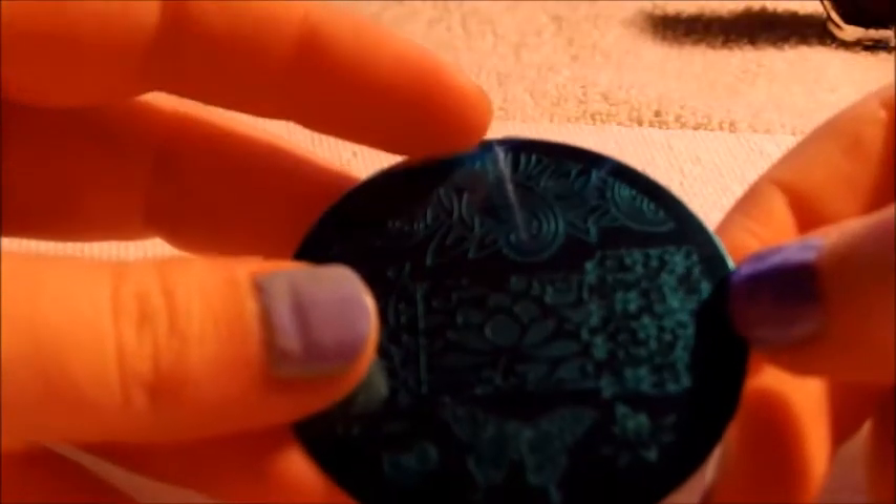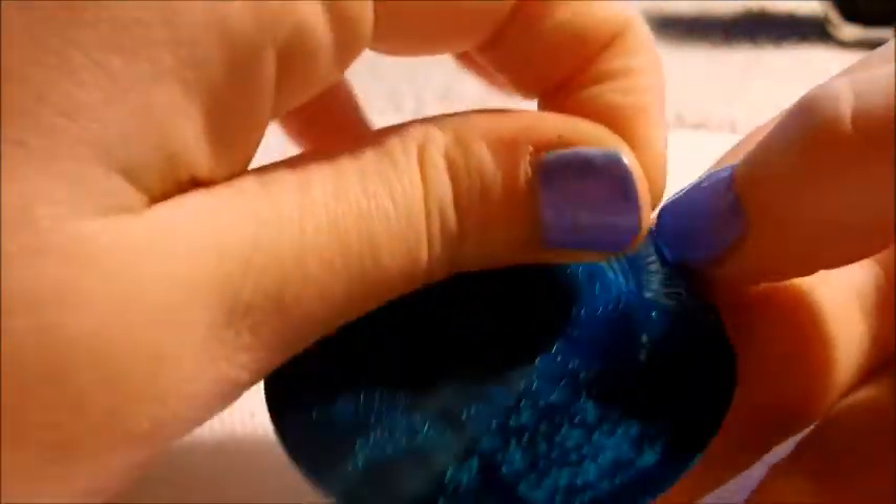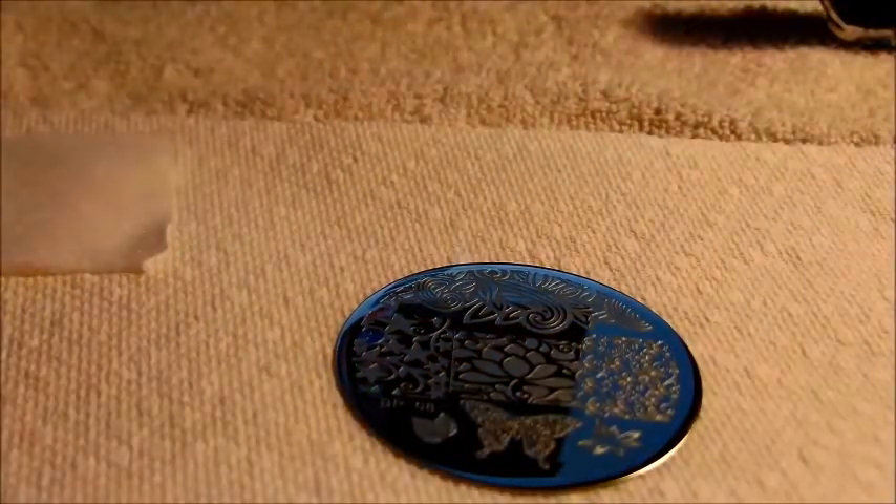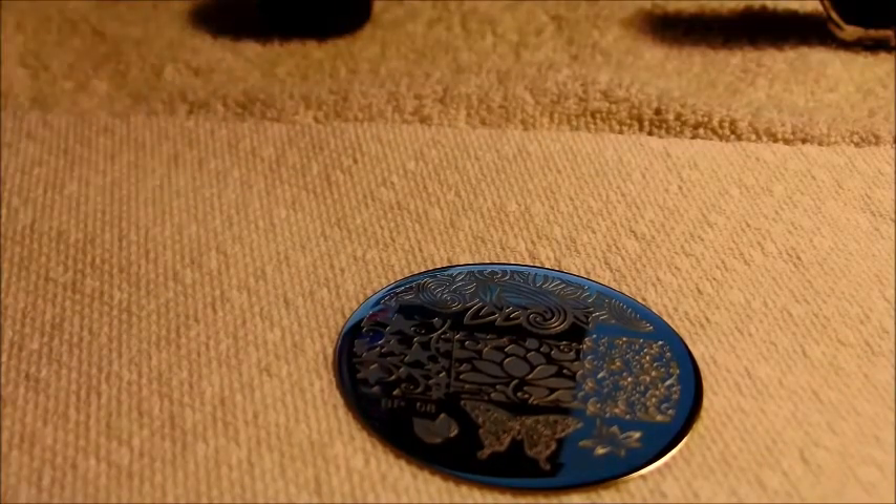So the plate has a blue film on top — you just peel it off. Then I'm going to take one of my lint-free wipes — I got these off Amazon, they work pretty well — get some acetone going and just wipe off the plate, make sure there's nothing on there. Clean the stamper too — nice clean surfaces to start with.